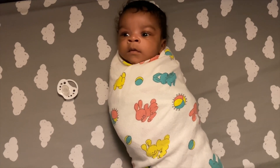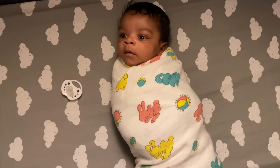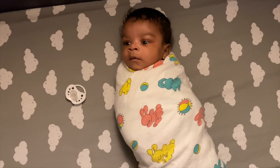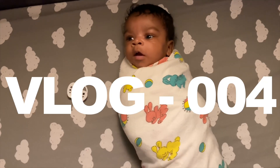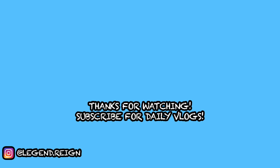Thank you guys for tuning in, thank you guys for checking us out and subscribing. Please like, please comment something nice for Legend to read, and make sure you guys subscribe and ring that bell for future notifications. This is vlog number four, ain't that right Legend? Thank you.